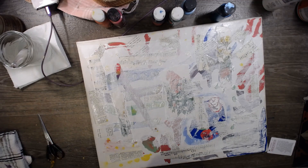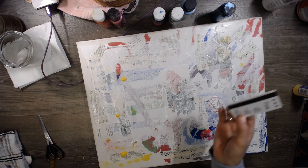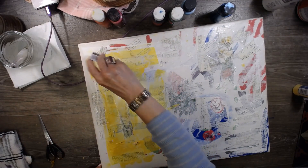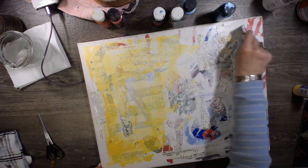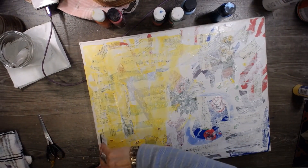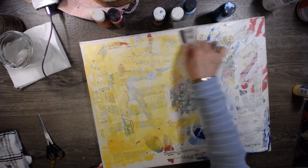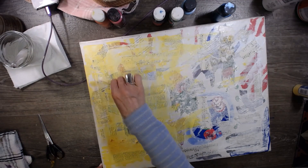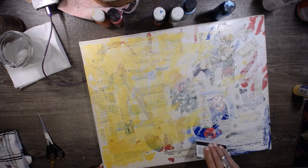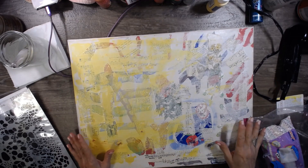I don't have any white gesso — if I do it's buried. So let's get the yellow down on here and blow dry it a little. Notice I'm not being very careful about anything — I don't even have any wax paper down today. I'm just going for it, you guys.